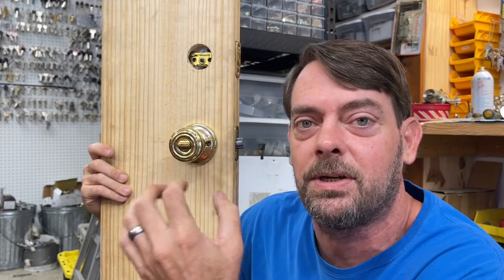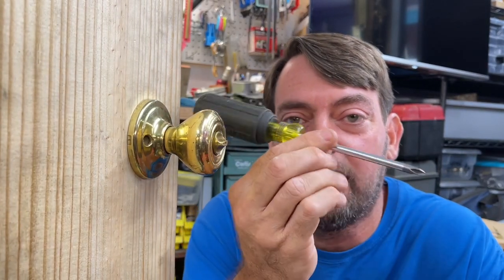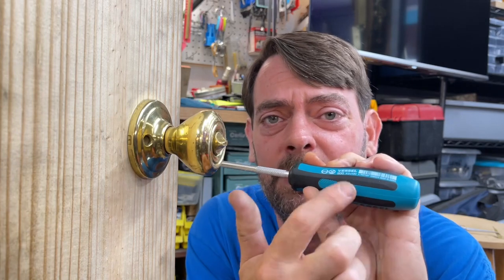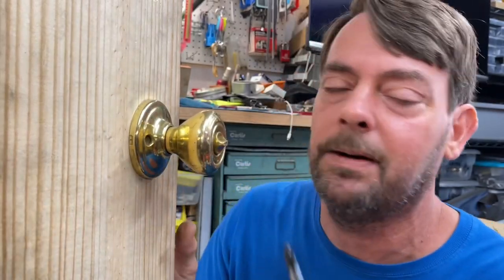Let's get started taking the knob off. These screws don't come all the way out — there's a quicker way to do it. I've been using the Klein number two Phillips with the round shank, but I'm also going to be talking about this Vessel screwdriver soon. I just ripped the tags off — it's brand new. This is the Vessel 900P, number two Phillips, round shank, with a magnetic tip.